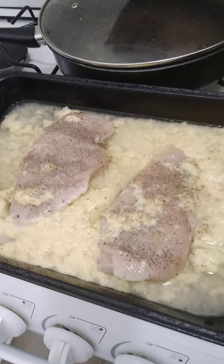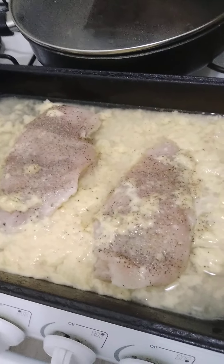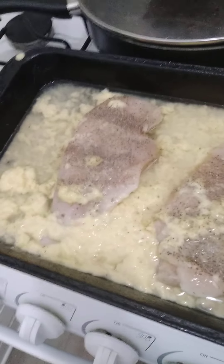Welcome to Cookin' Jeremiah, episode number 583. Tonight I'm cooking chicken breast with cream of chicken soup poured over it.